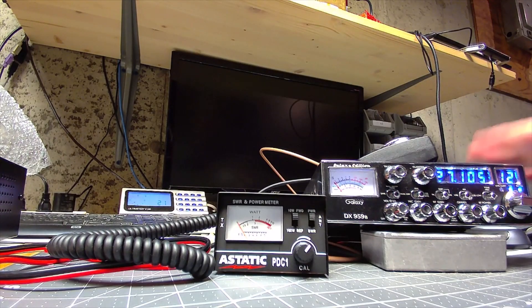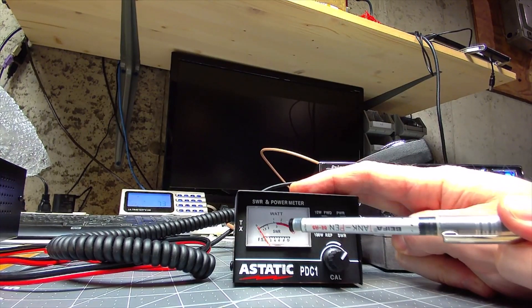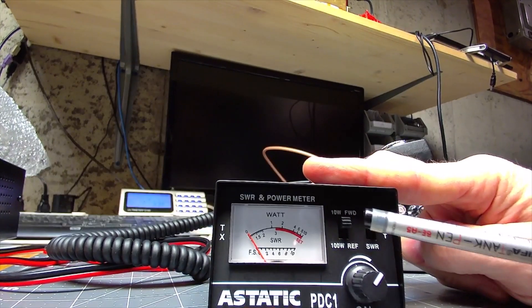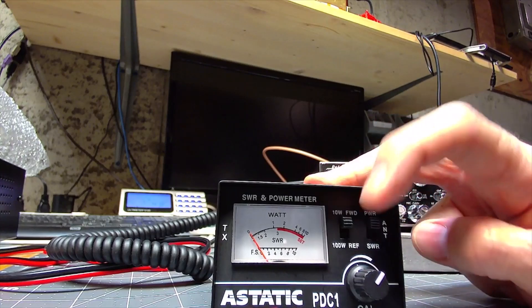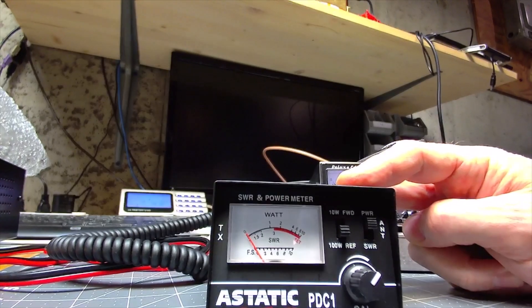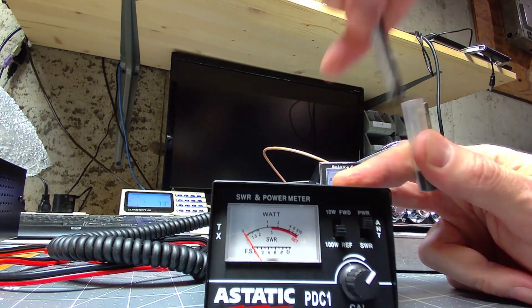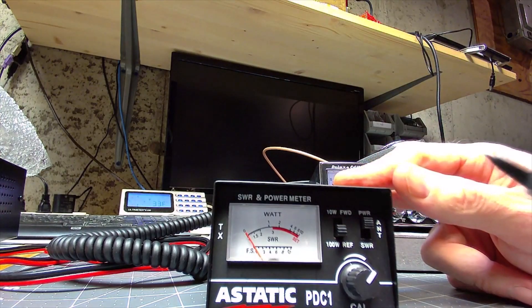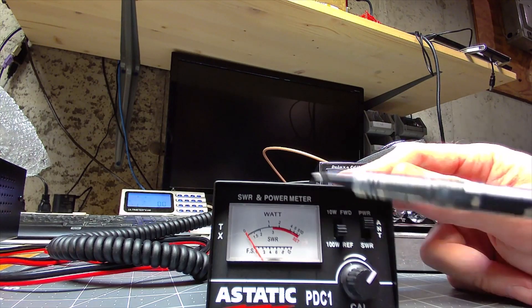For the basic operator running 4 watt dead key, 10 watt dead key, 25 watt dead key — this radio will do 10 watts on this scale, so basically it's 2 watts at 2, 4 watts at 4, so on and so forth. When you go down to the 100 watt scale, it just changes: 1 would be 10 watts, 2 would be 20 watts, 4 would be 40 watts, and obviously 10 would be 100 watts.